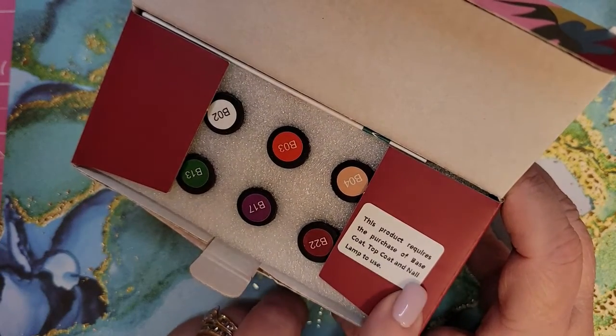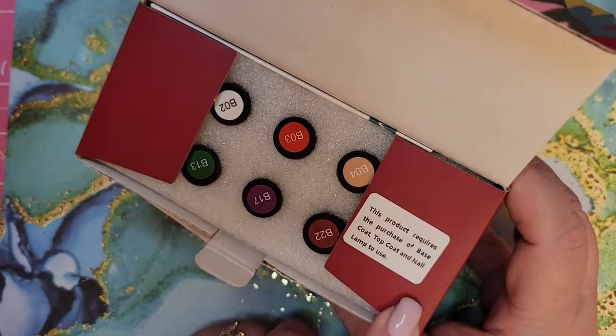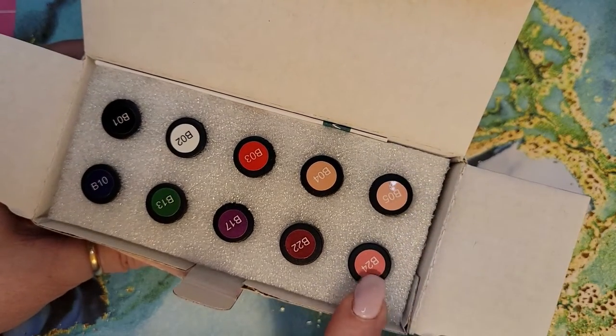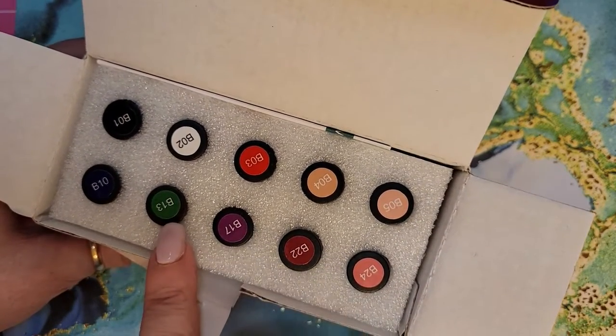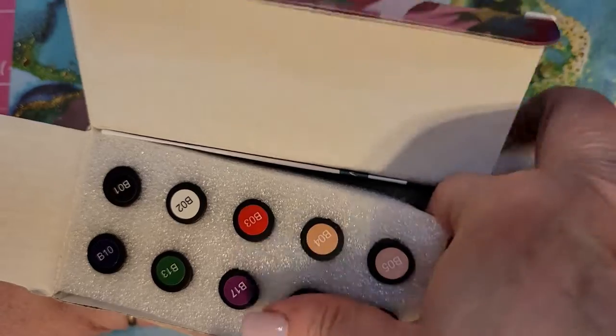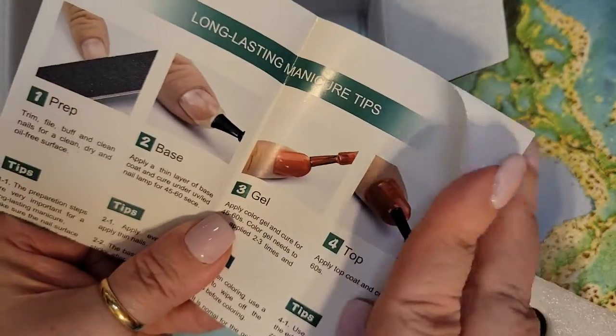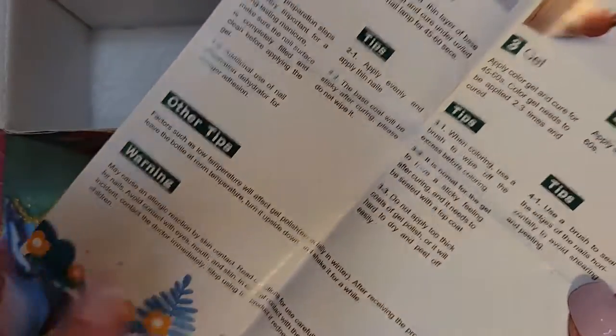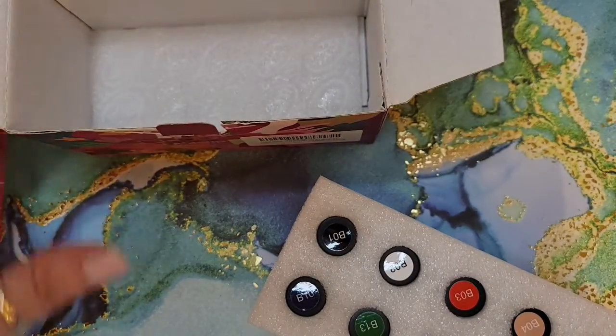This product requires the purchase of a base coat, top coat, and nail lamp to use, so it doesn't come with any of that — just your colors: B24, B22, B17, B13, B10. They're all there. It looks like we have instructions with pictures, so that's pretty nice. Warnings, skin contact, and so forth. Let's put that aside.